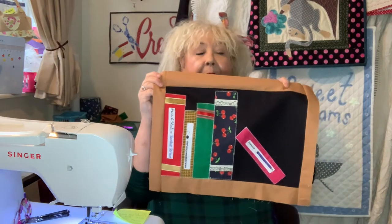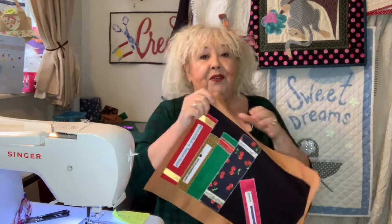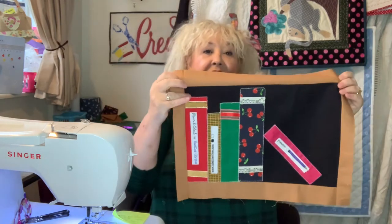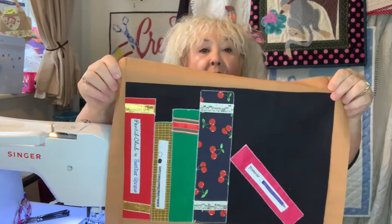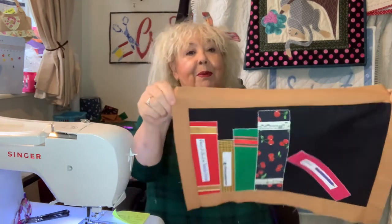The shelf we're going to do today is this one, and my intention is to do a series of shelves — but not all with books. Some will have vases and just different things like that. What you'll need is a piece of black fabric measuring 15 by 10 inches, and then for your actual books you just need varying widths and heights. I started with one quite high, then popped a little thin one in, and put one on the wonk because bookshelves often end up like that.